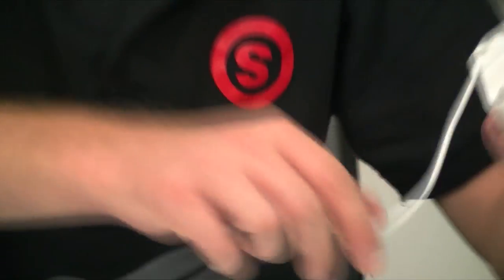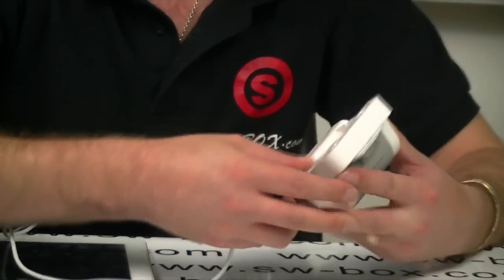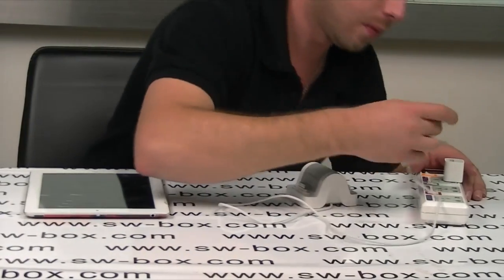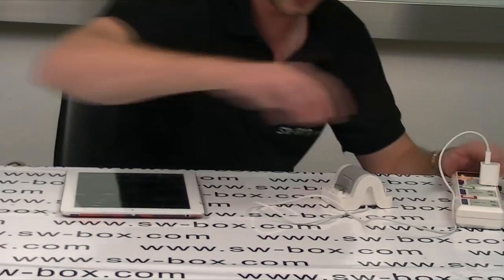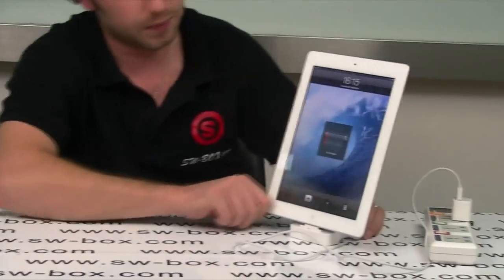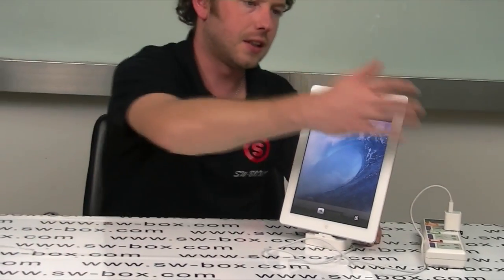There we go. On the bottom you get two little cutouts to sort out your wire. I'm going to use my power supply because I haven't got a computer with me. Pop it on. There you go — charging. As you can see I've got very little battery left, but that doesn't matter.